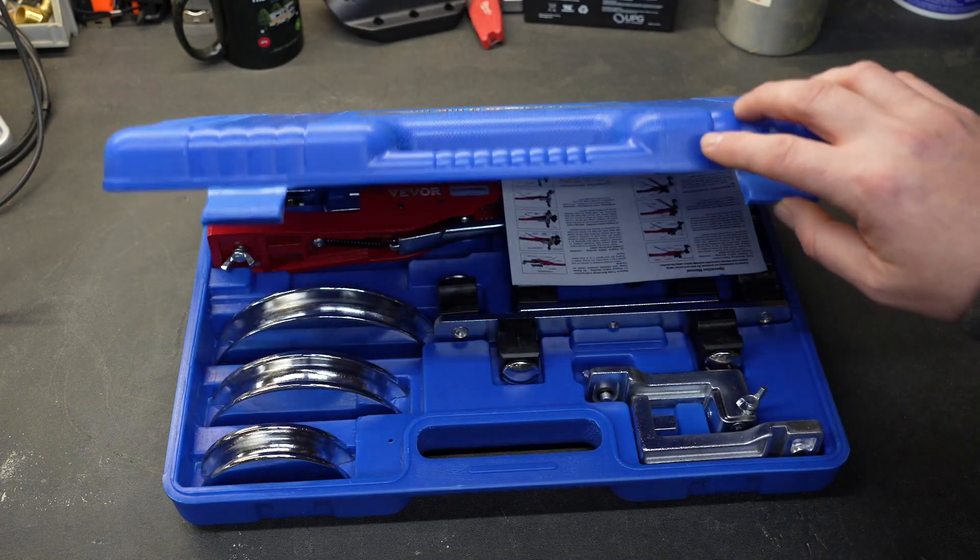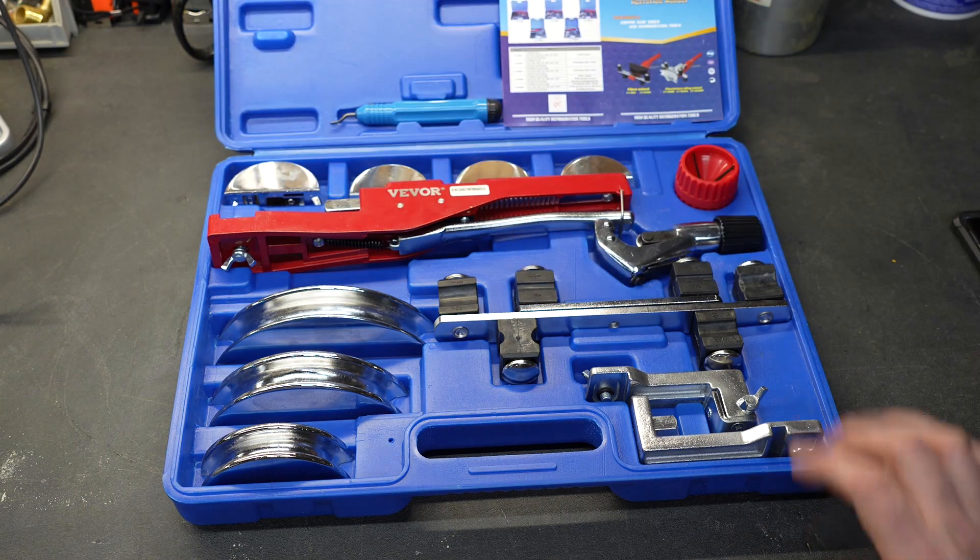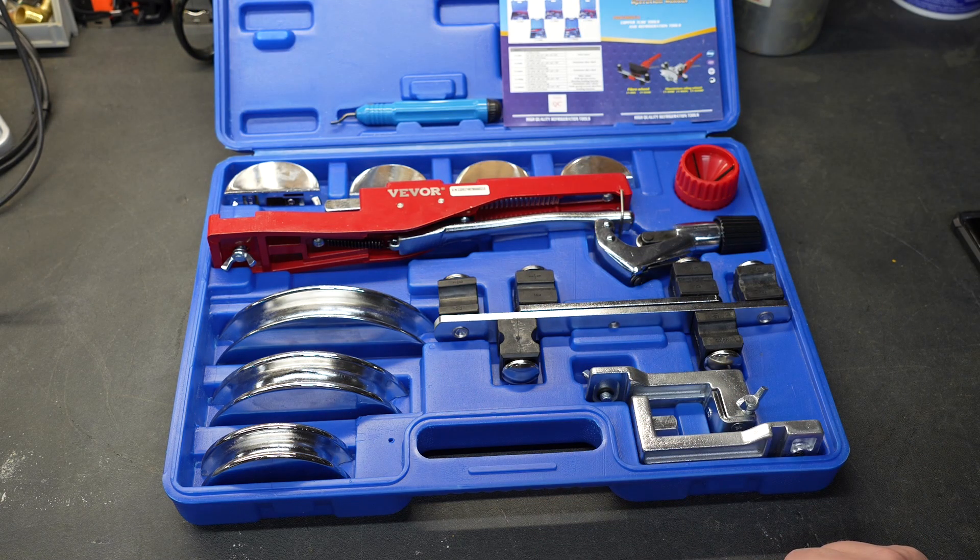The first thing I noticed right off the bat is it comes in a very nice hard shell plastic case. When you open the lid, everything presents itself really nicely and everything has its own home inside the box — you're not going to lose any of those parts and pieces.